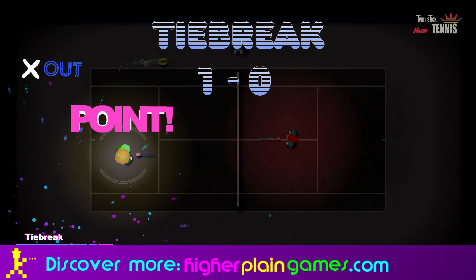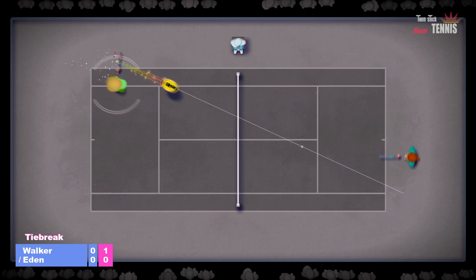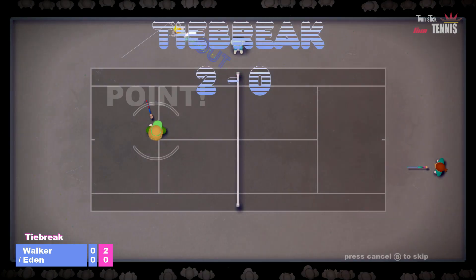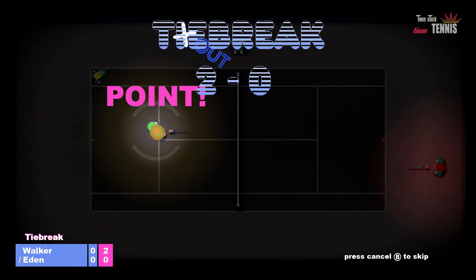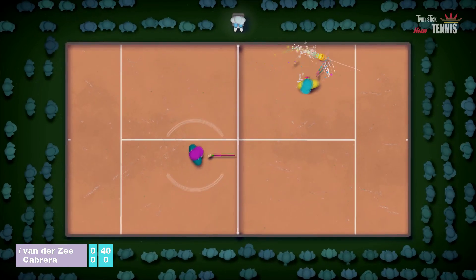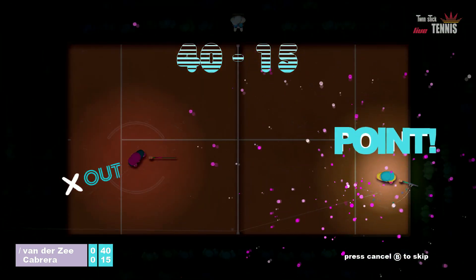It takes a long time to get any skill and competency with this, and the beauty is that the game really knows and understands that too. So it offers you a paddle ball mode, and I'm actually having more fun with the paddle ball mode at the moment than I am with the tennis mode, because I'm that poor at this game.